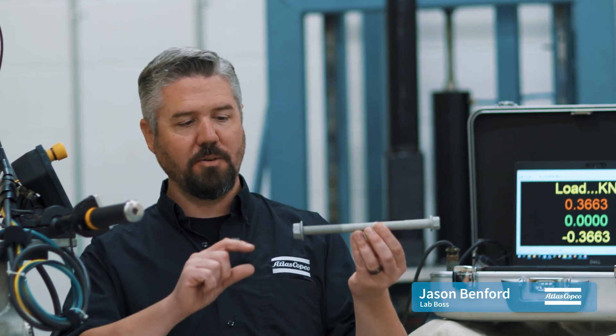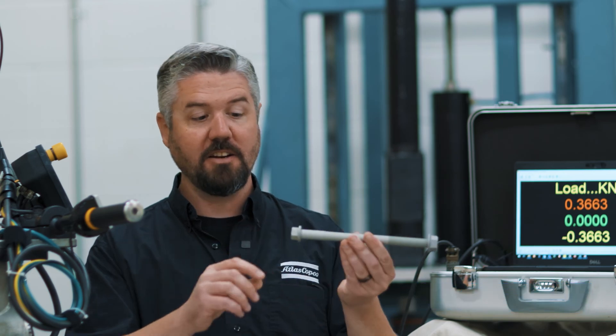Hey, I'm Jason. Today in the lab we're going to answer the age-old question: when I'm tightening a bolt, do I tighten the nut or do I tighten the head of the bolt?